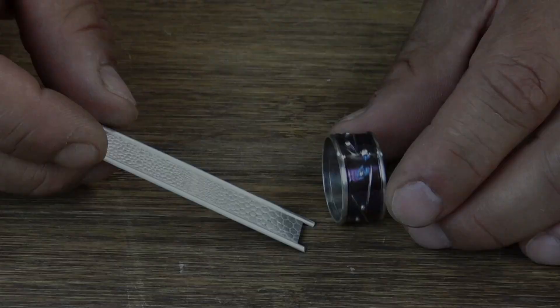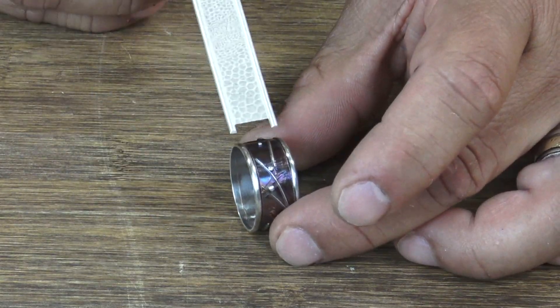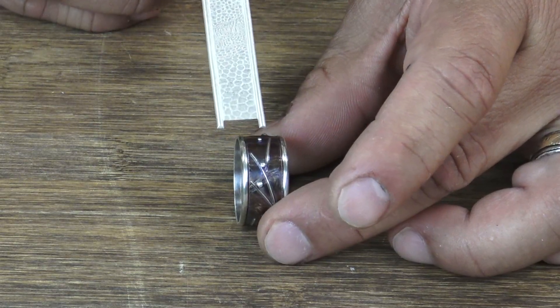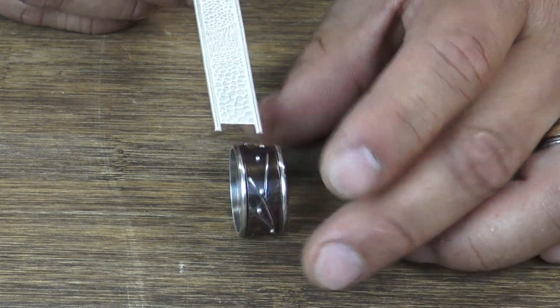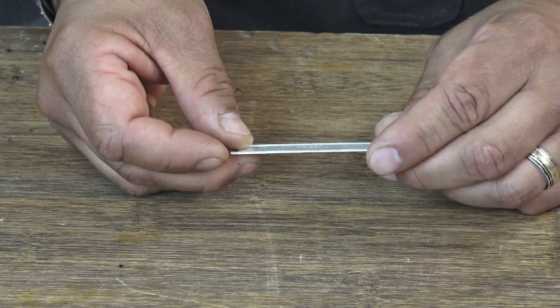That's a technique that I would use for something like this. You can see that's the look I get. I would just cut off these ends now and begin to wrap it around a ring mandrel.